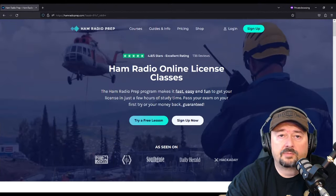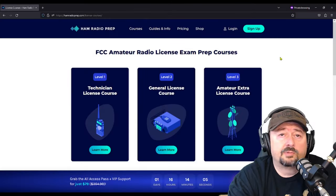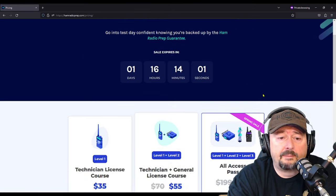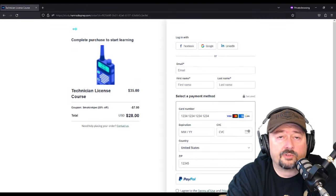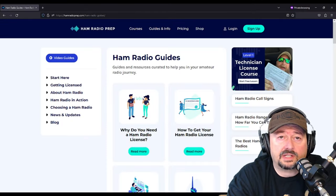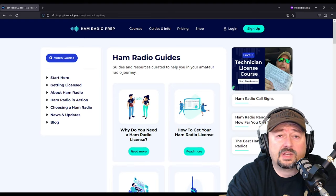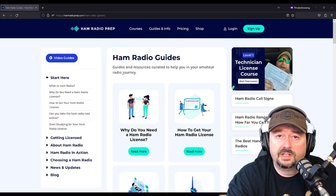If you're thinking about getting your ham radio or amateur radio license, I would suggest you check out Ham Radio Prep. Signing up is easy — just click the sign up button and pick the product you're interested in, for example the technician class. When you sign up, use the coupon code SMOKEN8 — there's no G in that, so don't make that mistake — and you'll be eligible for 20% off. Folks who use Ham Radio Prep have a 99% success rate, they offer a money-back guarantee if you don't pass your test on the first try, and over 60,000 people have gotten their license using Ham Radio Prep.